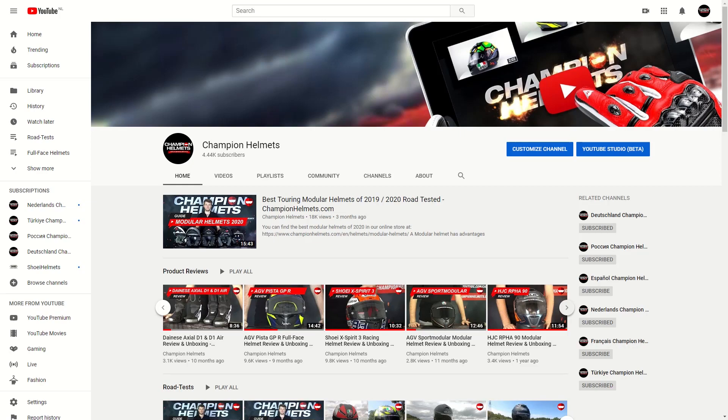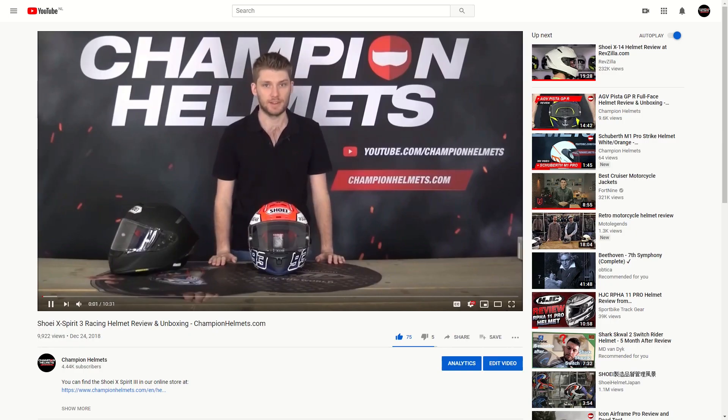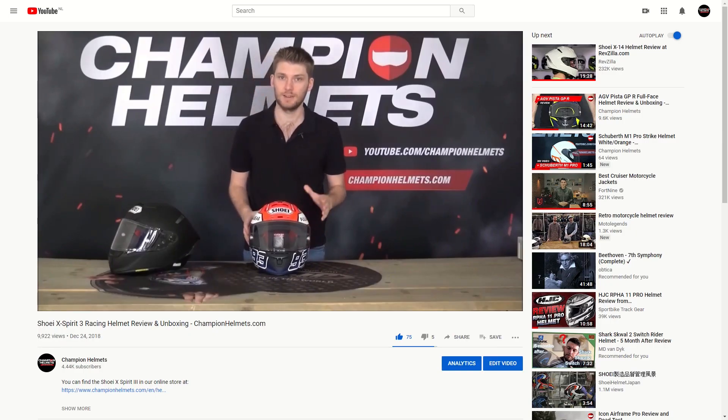Just a quick aside: if you wanted to check out these helmets, head to our YouTube channel, check out our full reviews, and subscribe.